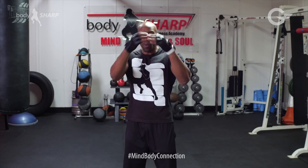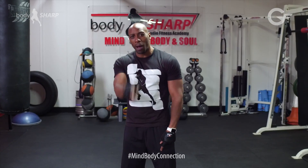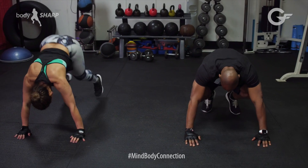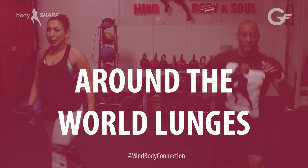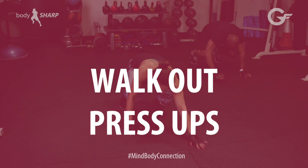I wanted to make it different, so I bring to you six different exercises that are going to get your heart pumping. Squat thrust push-ups: upper body, core, legs — full body workout. Around the world lunges: glutes, thighs, inner legs workout.